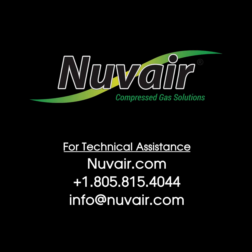For additional information or assistance with your O2 QuickStick, contact Nuvair at 1-805-815-4044 or online at nuvair.com.